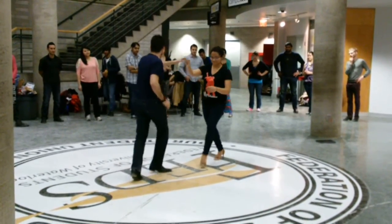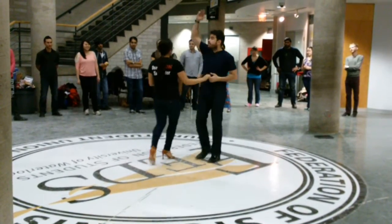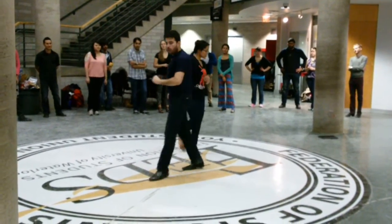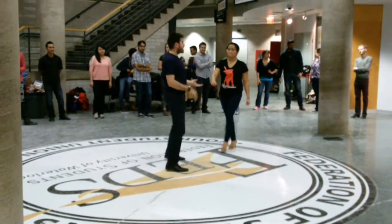And two, one, two, three. Five, six, seven. One, two, three, five, six, seven. All together, it looks like this.